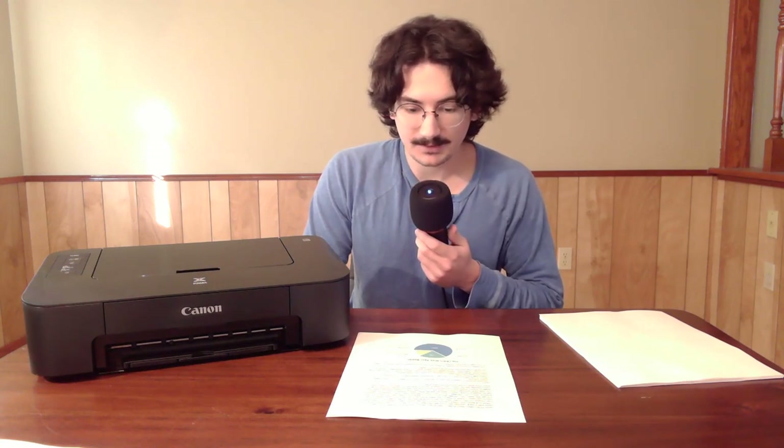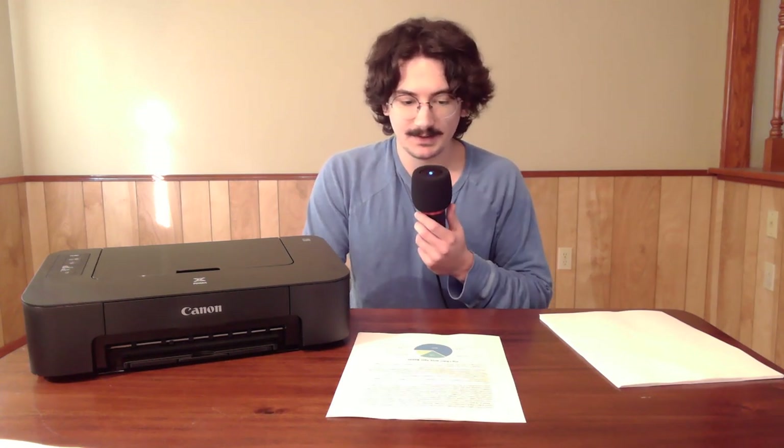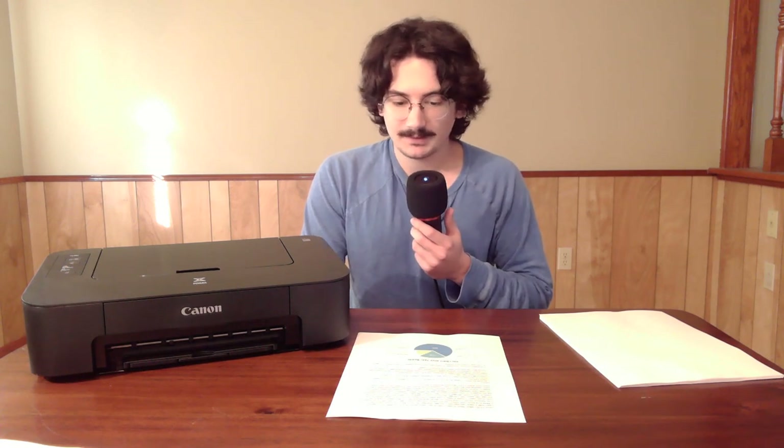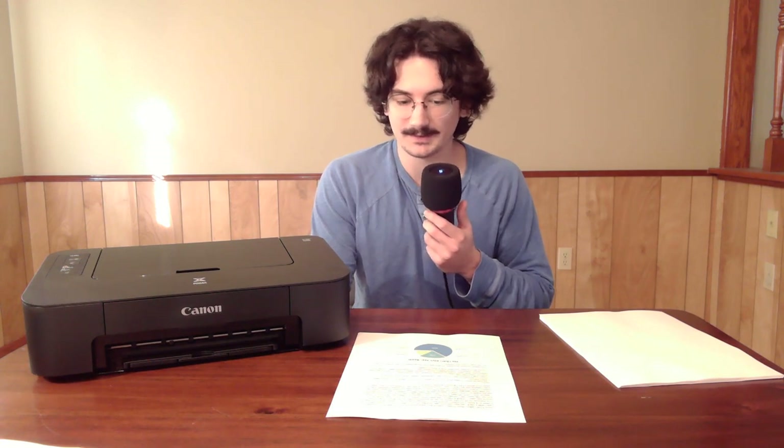For cartridge prices, the regular black ink cartridge is $17 on Amazon and the color one is $22. On the page they claim a 180-page yield, but that's probably not very accurate. Negative reviews claim it's probably closer to 100 pages for the upper limit. So about 100 pages out of a $17 and $22 cartridge — $39 altogether.